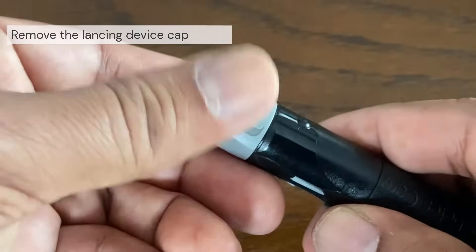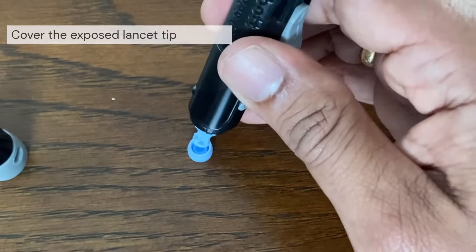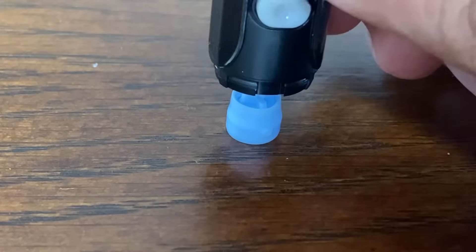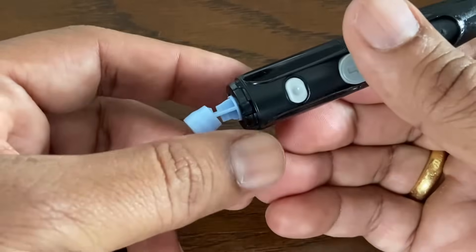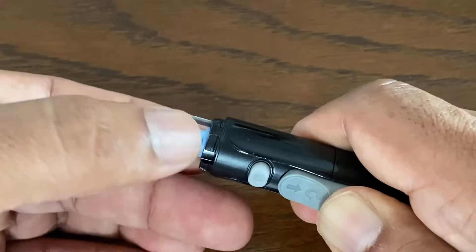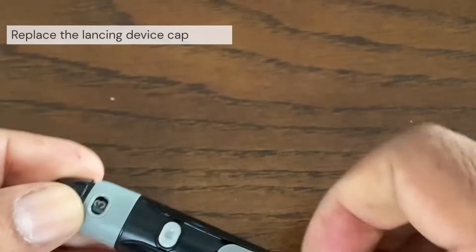Remove the cap from the lancing device. Before removing the lancet, place the lancet protective cover on a hard surface, then push the lancet tip into the flat side of the disc. Holding the lancing device directed downwards, push the slider forward until the lancet comes out of the lancing device. Place the cap back onto the device.